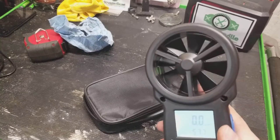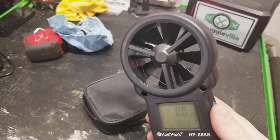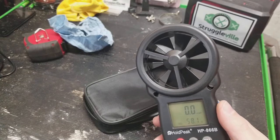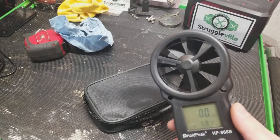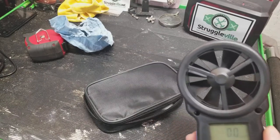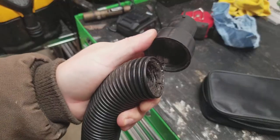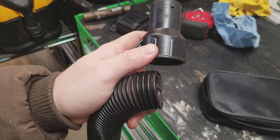Just to test it, I put my wet-dry vac on the blow port and blew at the fan to see what it reads. We're going to have to improvise a little bit.